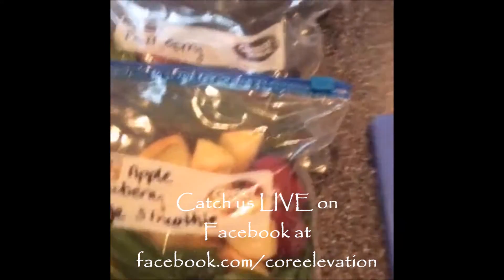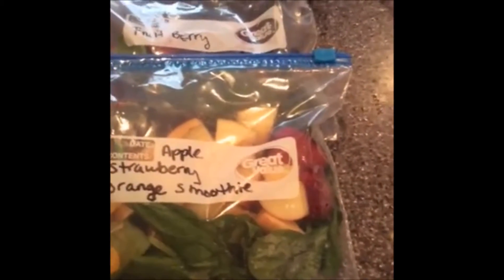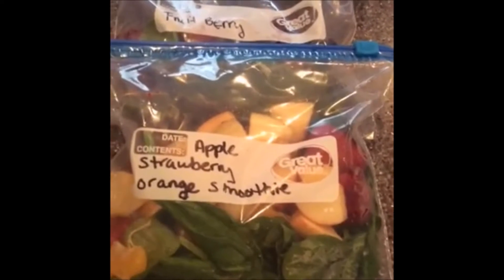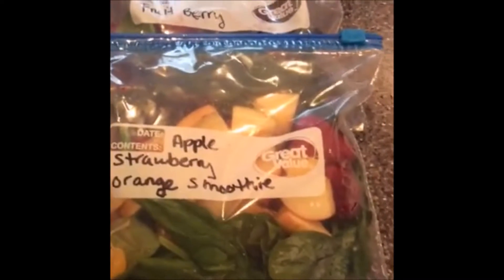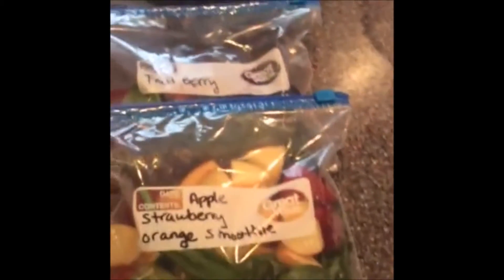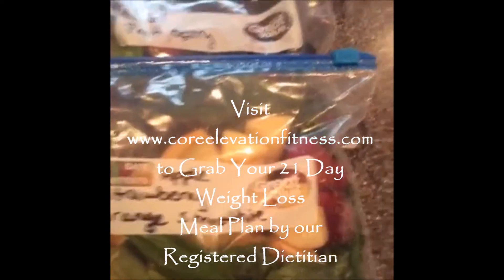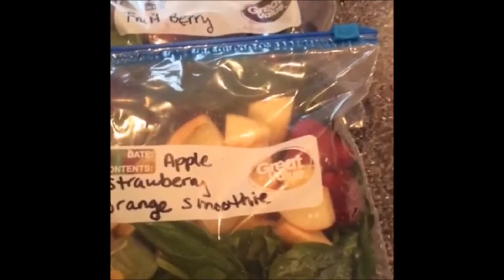If you guys are seeing this live — hello, thank you for joining! Be sure to share this with your friends. Comment below and let me know what your favorite type of smoothies are. You can even do this at lunch — I have a co-worker who brings her NutriBullet to work, takes her prepped bag from the freezer, and makes her smoothie at work. These smoothies are in our meal plan, so feel free to get that meal plan — which I'm actually on myself, which is why I'm prepping these. This is exactly what I do on my Sunday to get ready.